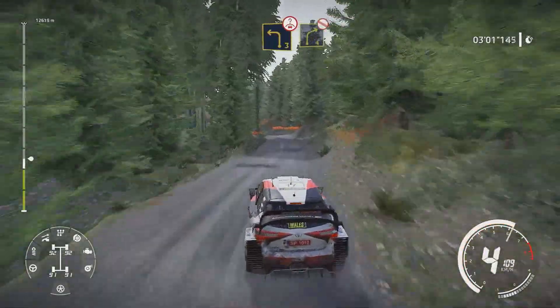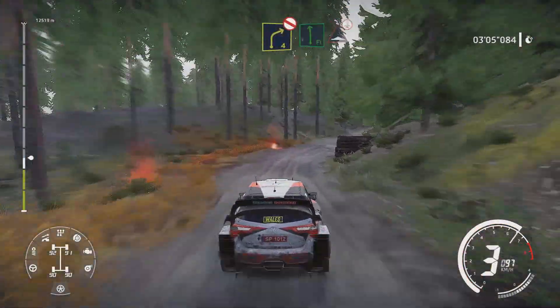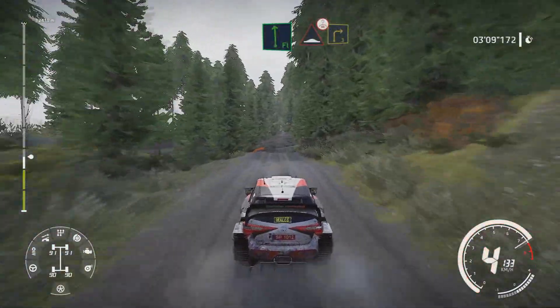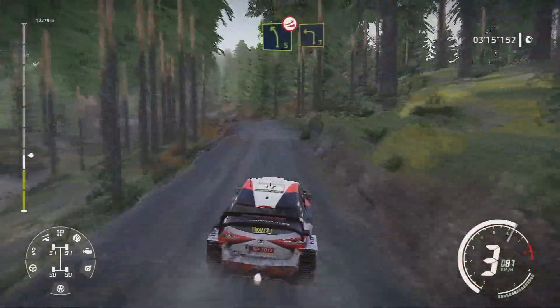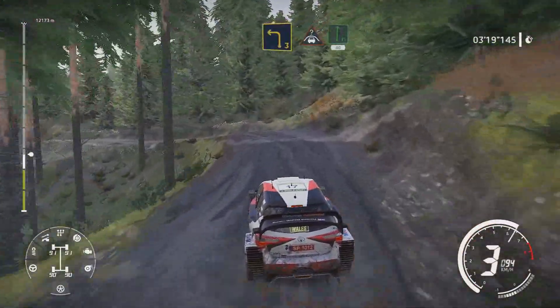Caution brake left 3 over crest keep in and right 4 don't cut keep in into flat left long bump over crest into right 3 keep in. And left 5 short over jump and brake for left 3 into crest for flat right 40.